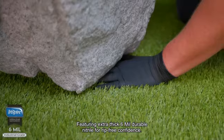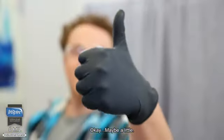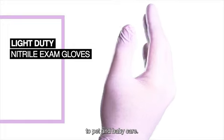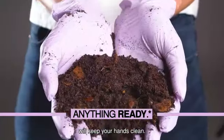The glove's nitrile fabric type ensures durability and flexibility, allowing for comfortable wear during extended periods of use. The material also provides excellent resistance to punctures and tears, offering reliable protection for both the wearer and the patient.